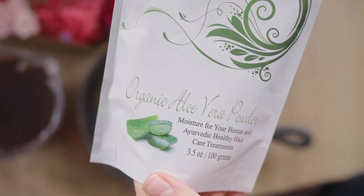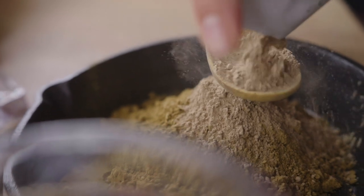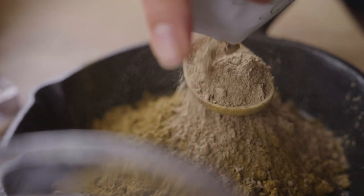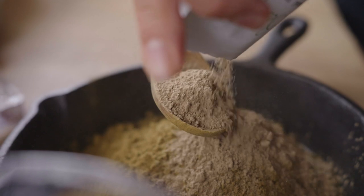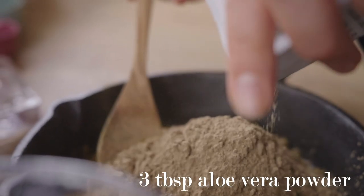None of the scrambles falling off your hair and the mess is really minimal. As some of you know I always like to add aloe vera powder to my henna, and this is to prevent henna from being too drying on your hair. I'm adding a generous amount today, about 3 tablespoons.